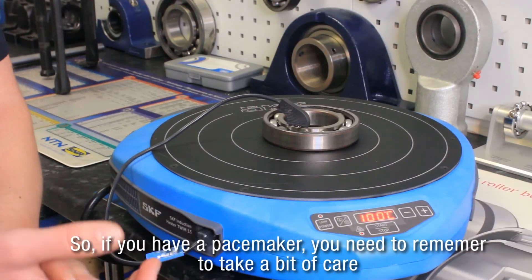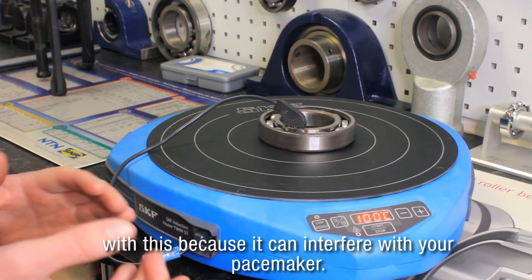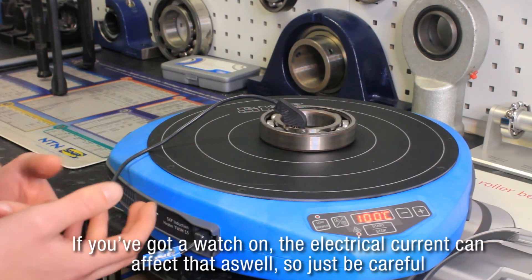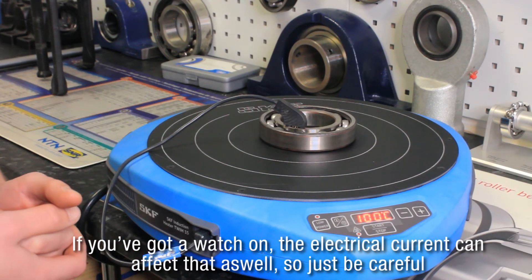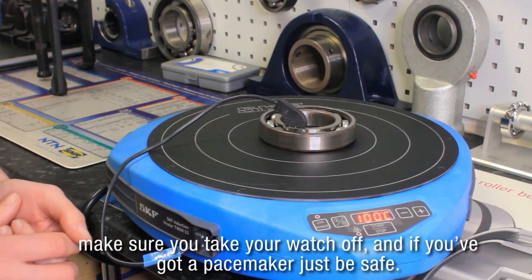If you have a pacemaker you need to remember to take a bit of care with this, because it can interfere with your pacemaker. If you've got a watch, the electrical current can affect that as well, so just be careful — make sure you take your watch off, and if you've got a pacemaker just be safe.